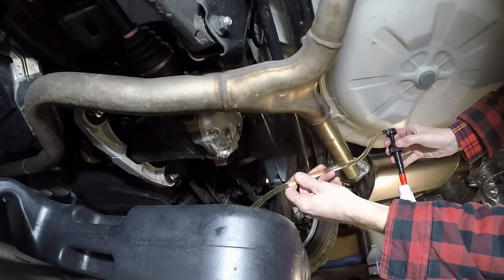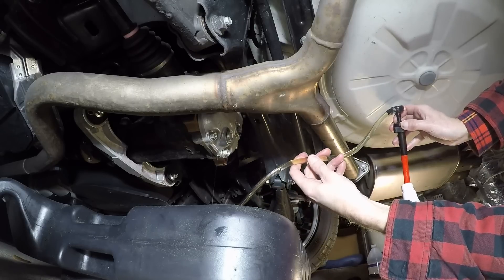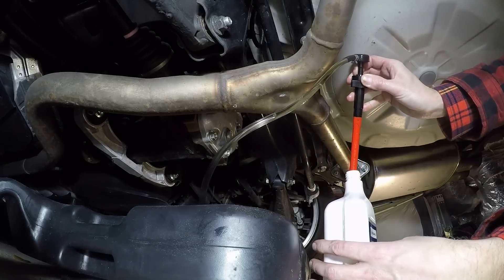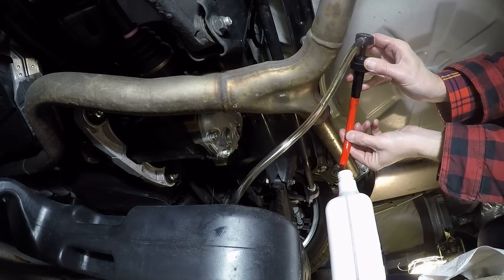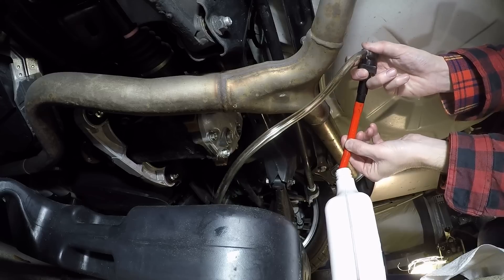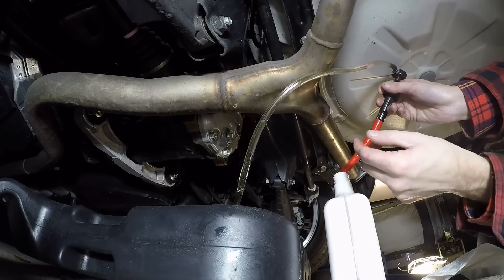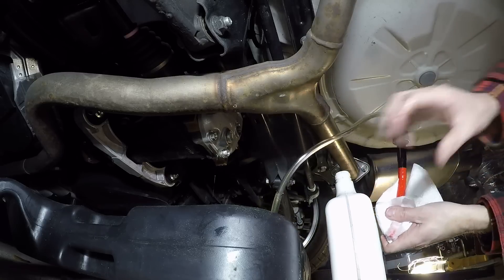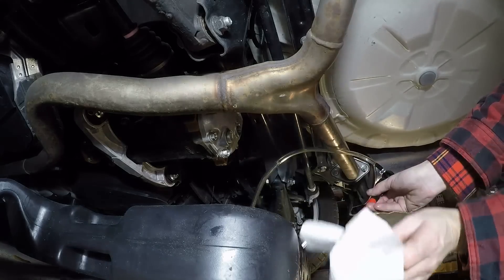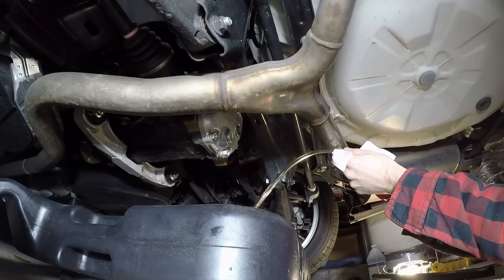Gear oil stinks way more than engine oil. Here it comes — you can see my extension hose, it's gonna flip out and get my exhaust wet, I know it. Both ends dripping — if I dare I'll pump it a little bit to speed up the process, clear out the hose. There we go. The quart still definitely feels like it has some in there. I'll pause it and come back when we're going to do our final torques.